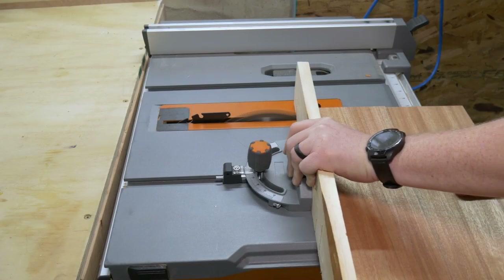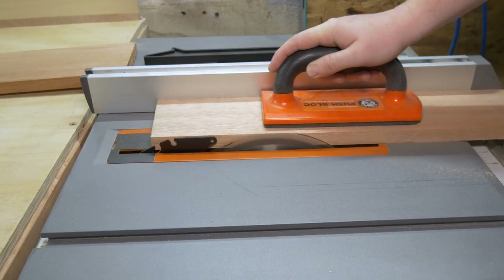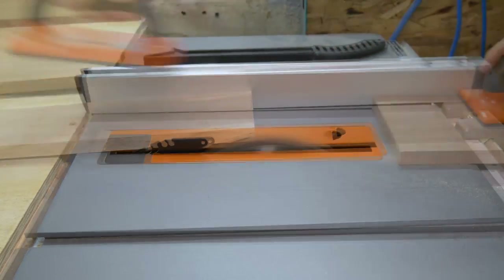Next, we need to bring it over to the table saw to cut it down to its final dimensions, and then while we're over here, we might as well cut out the box for the planter that's going to be stuck to the front of this thing.